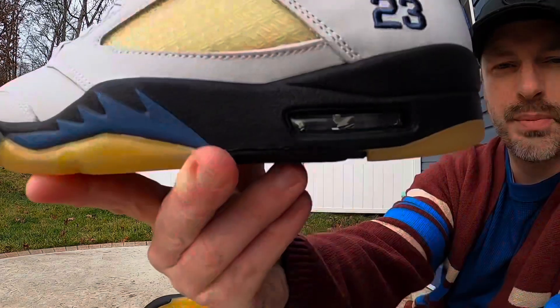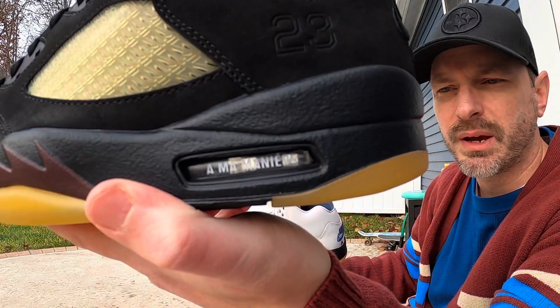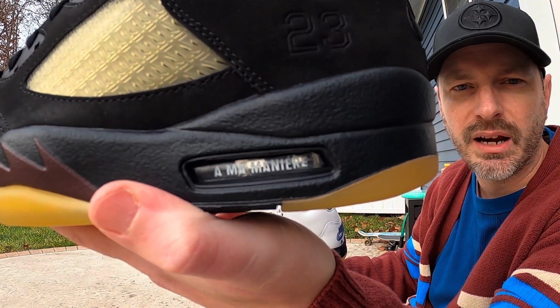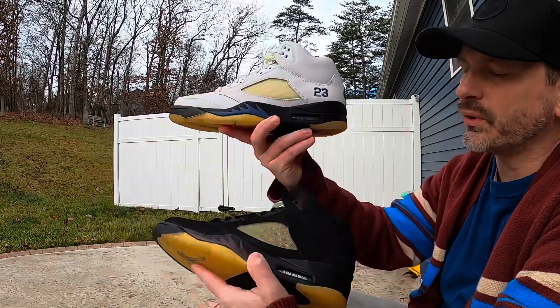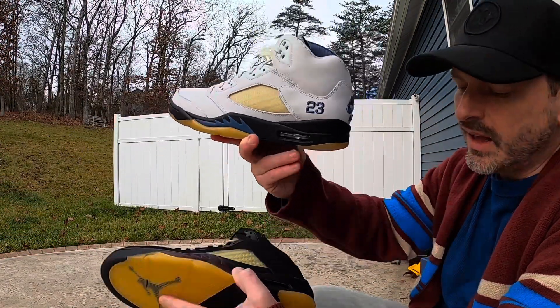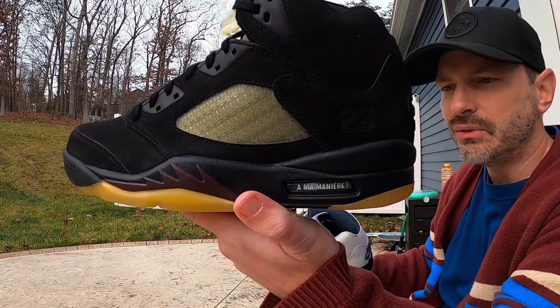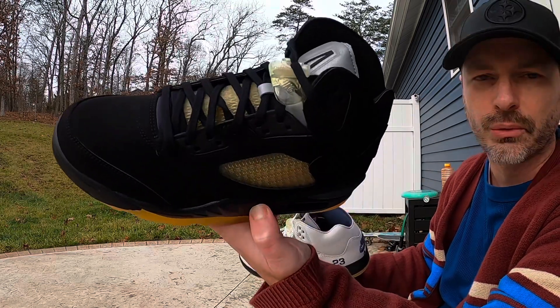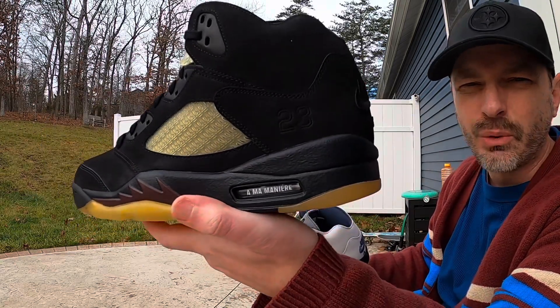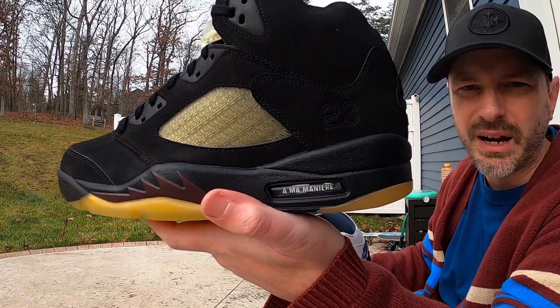Another big difference is the air bubble — on the dawn pair it's just crystal clear, but on this dusk pair it's got branding down on the air bubble. If I'm being honest, I prefer not having that branding on it. I don't think it needed that white branding on the air unit. The whole shoe is really dark with the exception of the reflective tongue, and I don't know why they decided to put white font on the air bubble — I think it looks a little bit out of place.